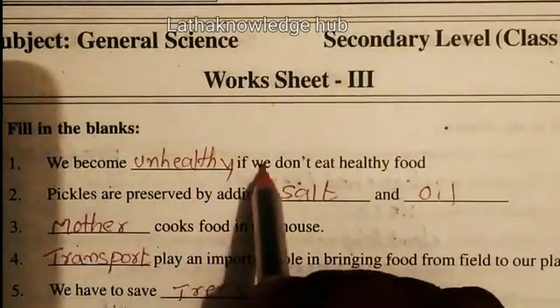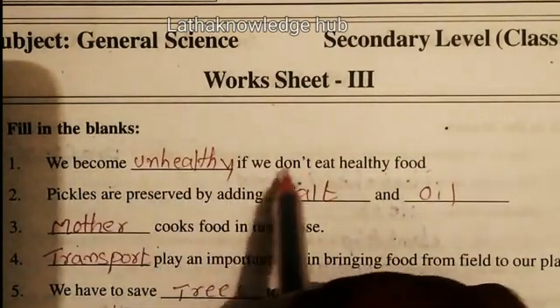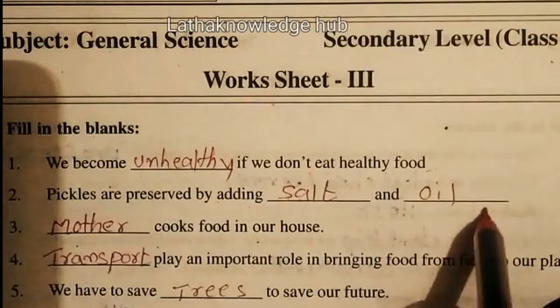We became unhealthy if we don't eat healthy food. Pickles are preserved by adding salt and oil.